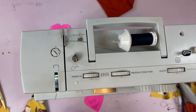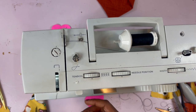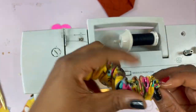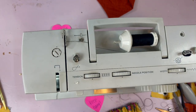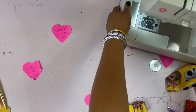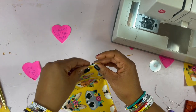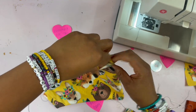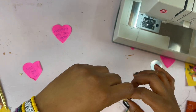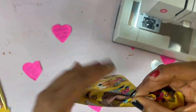Cut the excess. The scrunchie piece is now complete. Now we'll go back to our bandana and fold in the sides. This is where you will put in your scrunchie piece.